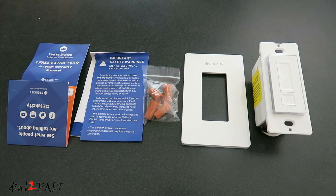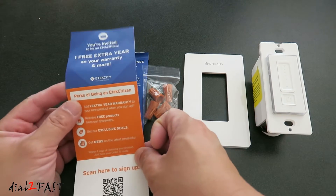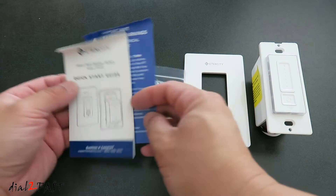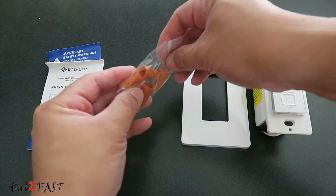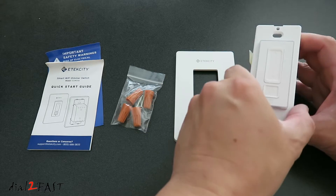Here's a look at everything you get with this dimmer switch. Starting on the left side, it asks you to register to get one extra year of warranty. You see this is the quick start guide, installation hardware, switch plates, and the WiFi dimmer switch right here.